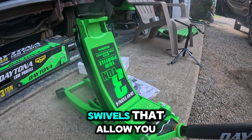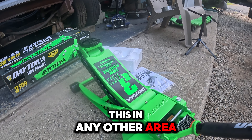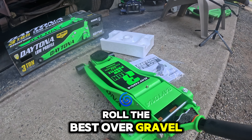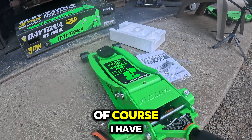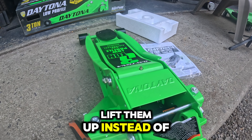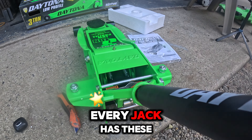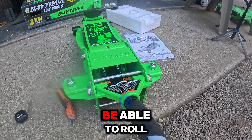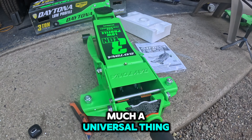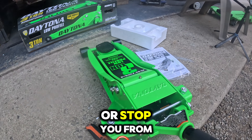It does have rear swivel, allowing a 360-degree turn. I wouldn't recommend using this on anything other than pavement or asphalt — these wheels won't roll well over gravel. I've used these types of wheels in gravel, but I choose to lift rather than drag. That would be one of the cons, but almost every jack has these style wheels, so you're never going to roll them easily on gravel. It's pretty much a universal issue and I wouldn't let it stop you from purchasing.